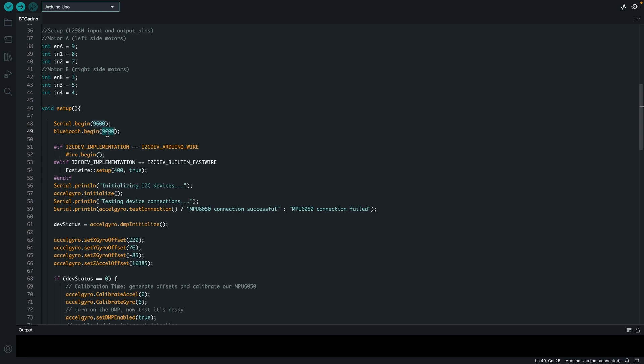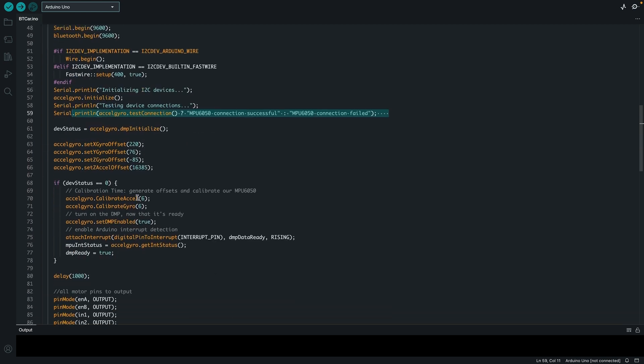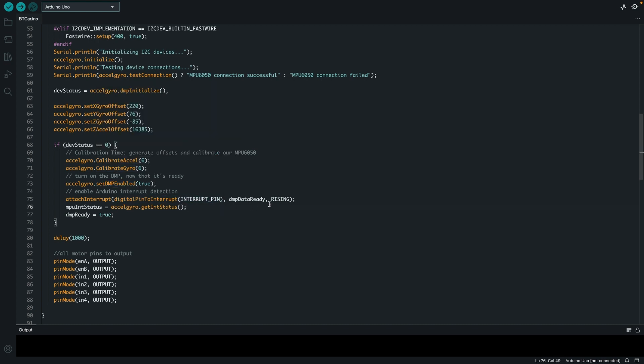There are other baud rate values like 38000, but 9600 was the most stable for me. I initialize the I2C connection with wire, then initialize the MPU6050 using Jeff Roberg's source code. I test the connection and make sure it is successful. I then initialize the DMP and set my offsets based on experimental values — I did a lot of testing before coming up with these numbers, and it might vary for you. I calibrate the gyro and accelerometer, enable the DMP, attach the interrupt pin on a rising edge — going from 0 to 1 — and get the MPU status. I wait for one second.